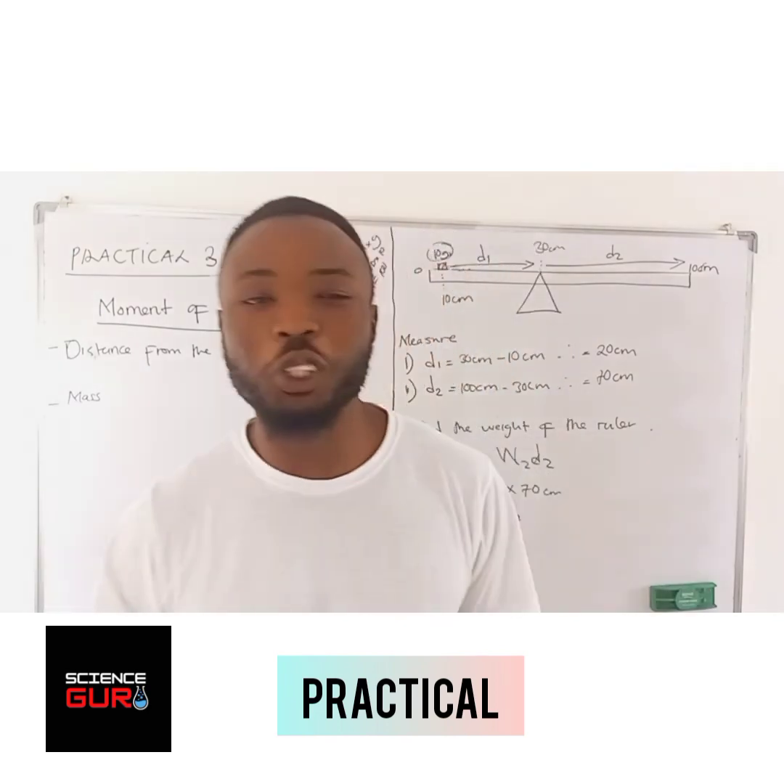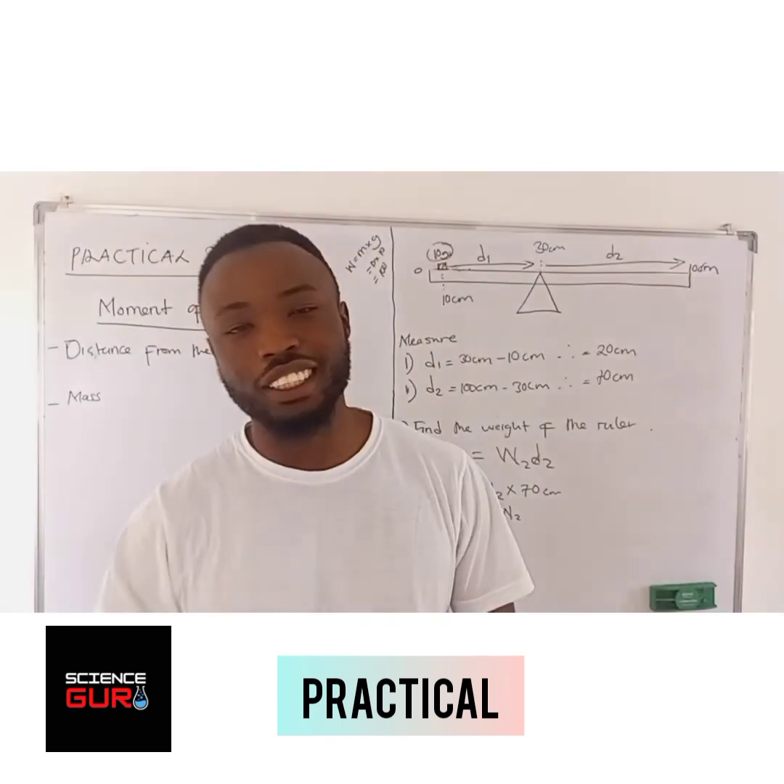Thank you for watching this lesson. This has been your tutor, the science guru, Mr. Mubianda. Take care.